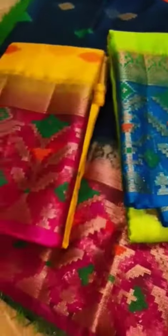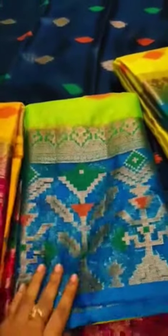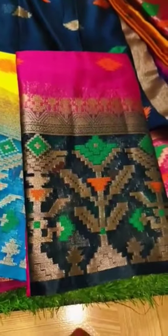First one is yellow with pink, green with blue, lemon yellow with blue, pink with black.